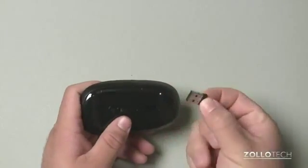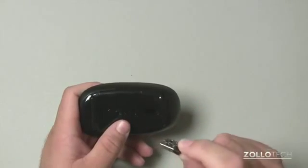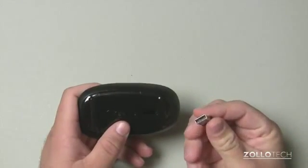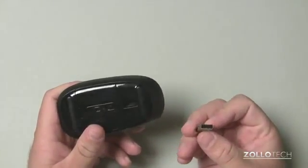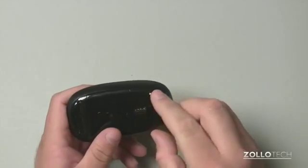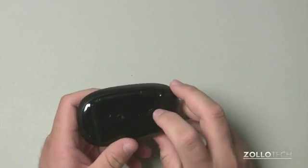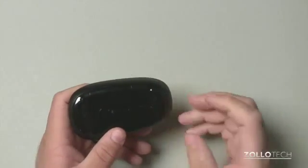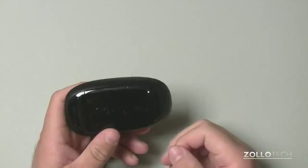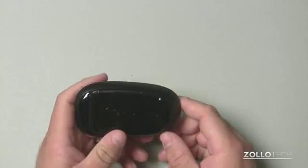We have this little transceiver here — micro USB, or actually regular USB, but a micro transceiver. It just plugs into any USB port. It will work on a Mac, Windows, Linux — anything basically that will accept a mouse — although the software that's supported is only for Mac and Windows. If we click this back in here, you'll see it will stay, and you can keep it here if you want to keep it from falling out if you're traveling with it or throwing it into a laptop bag.